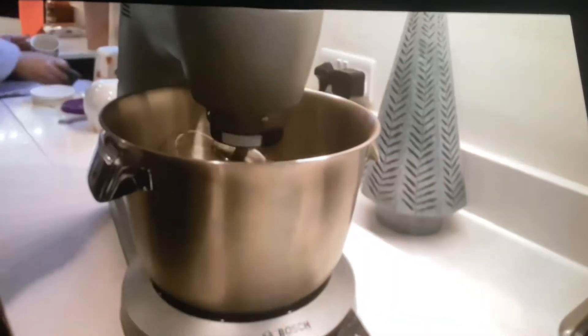Mix it all up in the stand mixer, scrape down the bowl, and then scrape it all down to get it all into the tray. Then I put it into the tray that I had lined with parchment.